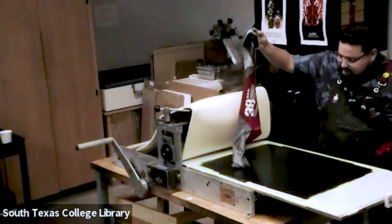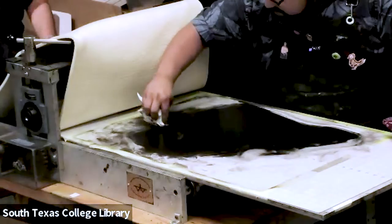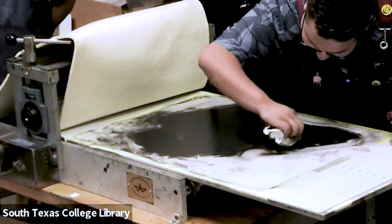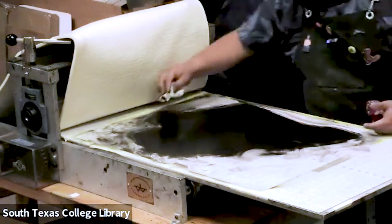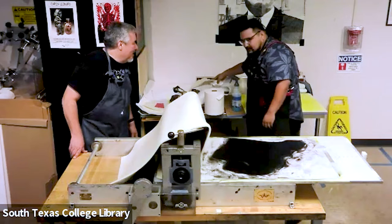Wow. So now what I do next, I get some towels. With the yellow, it's going to create more contrast and make the shirt pop out more.